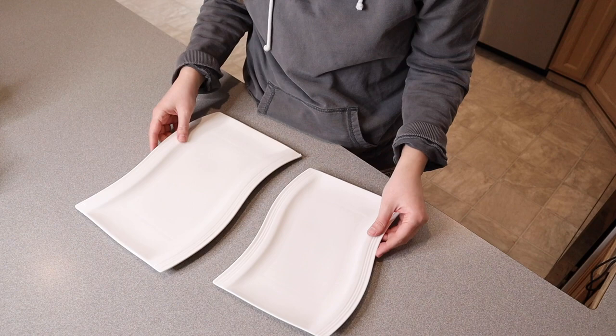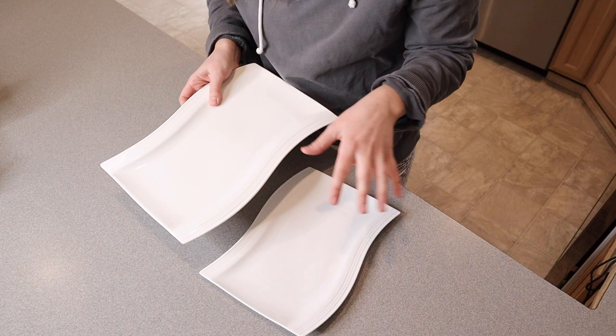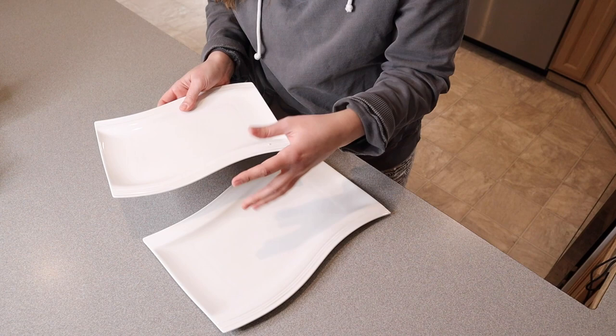This is what the platter set looks like. I just feel like these are really cute — while they're kind of in a plain color, I just picked this white option and I feel like it's going to go with any holiday or any type of dinner party. It's just going to be really nice to be able to set some food out, and even if you tier some of your food and put one up a little bit higher, the fact that they're the same style just looks really nice.